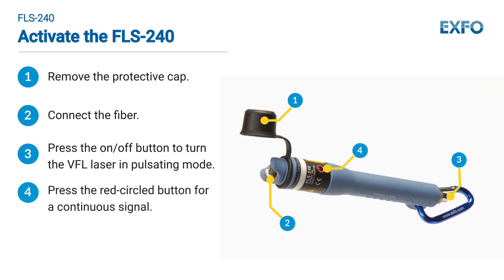Press the red circled button for a continuous signal; press it again to return to pulsating mode.